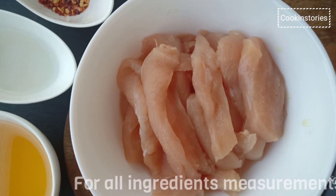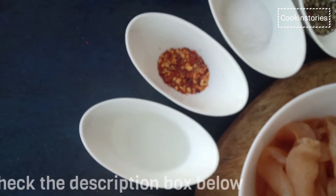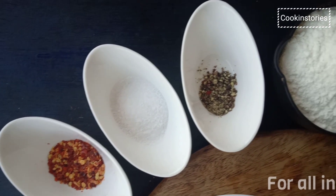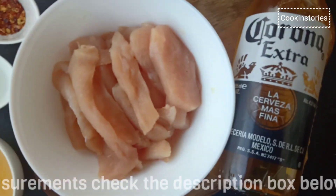Let's check the ingredients: boneless chicken strips, oil, white vinegar, chili flakes, salt as per your taste, black pepper powder, all-purpose flour, and beer — you can take any brand of your choice.